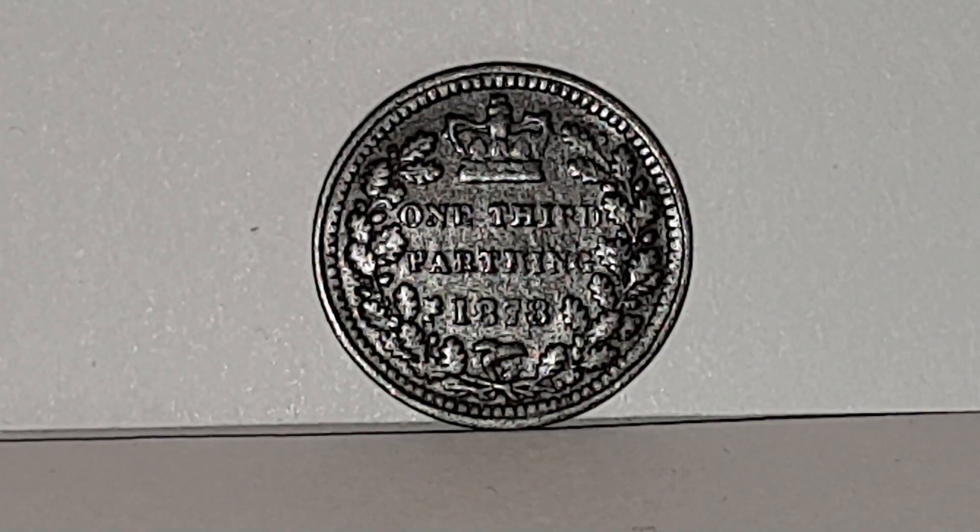On the reverse side, also designed by Leonard Wyon, above is a royal crown. In the center it says 'one third farthing,' the date is 1878, and the surround is a wreath either side with a bow tied at the bottom.